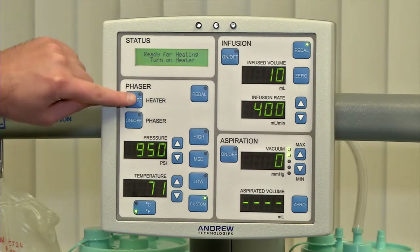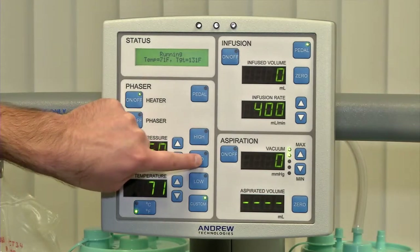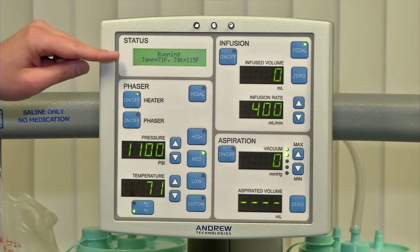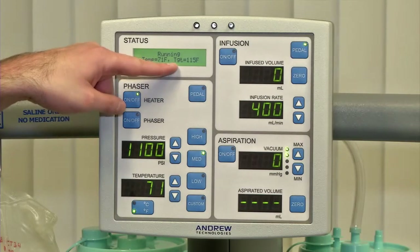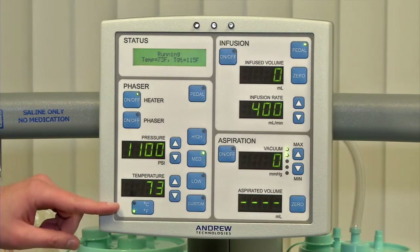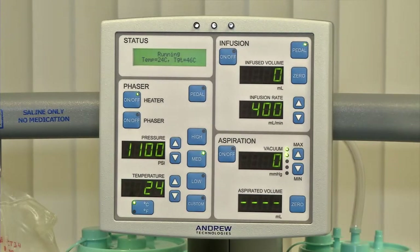Here's the on/off button for the heater — simply press once. The heater will now go to your desired temperature. In most cases, we use the medium setting, with a target of 115 degrees Fahrenheit. It'll take two to three minutes for the heaters to reach that temperature. Immediately upon turning on the heater, you'll notice the status says temperature 71 degrees Fahrenheit. The temperature gauge can display in Celsius or Fahrenheit — simply toggle between the two as preferred.